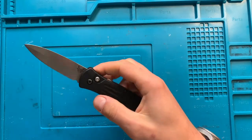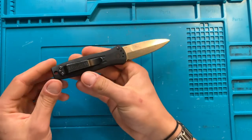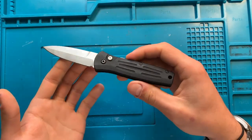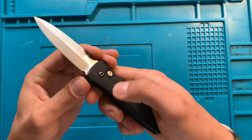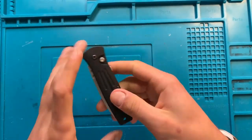Hey folks, Dave here and I like knives. This is the Benchmade Stimulus and I think that it is just wonderfully lovely. This is an automatic, obviously a push button automatic knife from Benchmade themselves.